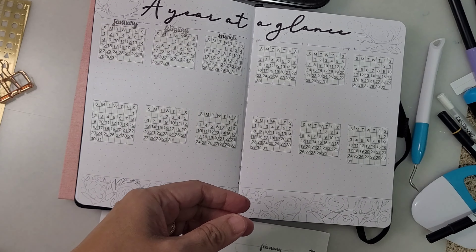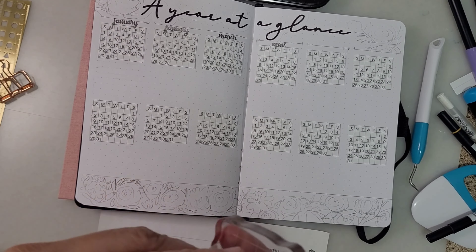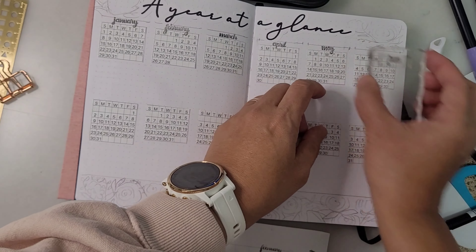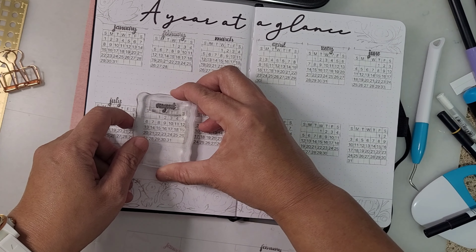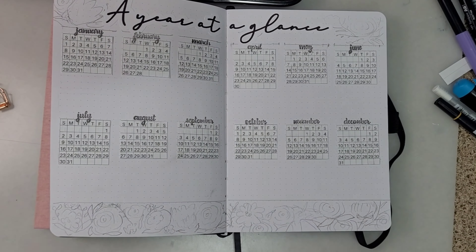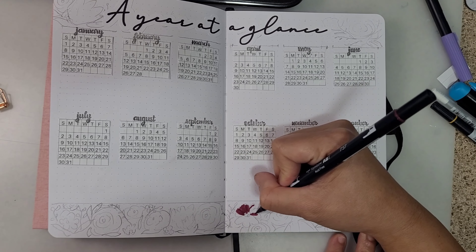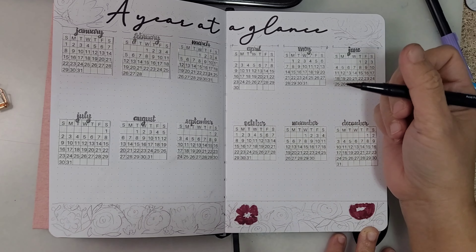It will turn out really nice if you put your heart into it. Here I'm adding the names for the months using a rubber stamp I got from Amazon for under ten dollars. It gives a cursive calligraphy look without all the hard work. Then I'm adding more flowers at the bottom to add decoration and continue with the floral theme.